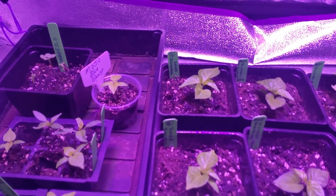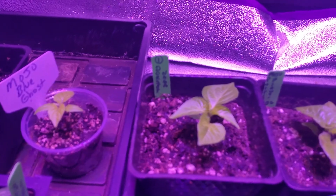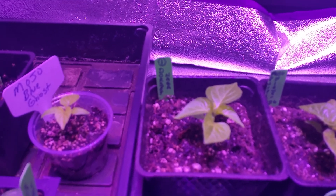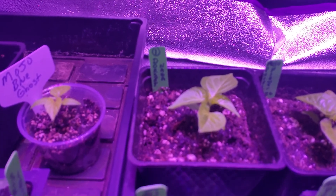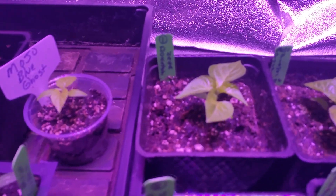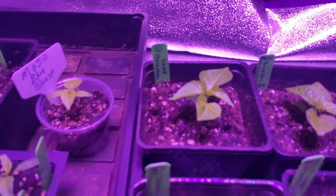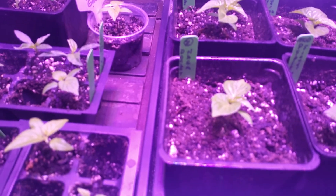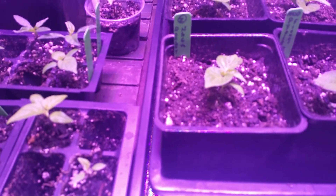Over here I have what I'm labeling as my number one Dorset Naga for the Nigel Challenge. This one would be tiny. Here's a second one just to see how it's going to do. So far those are the two frontrunners.